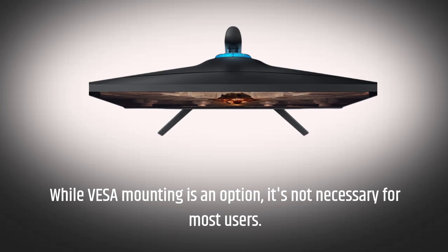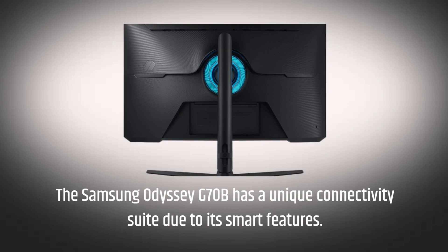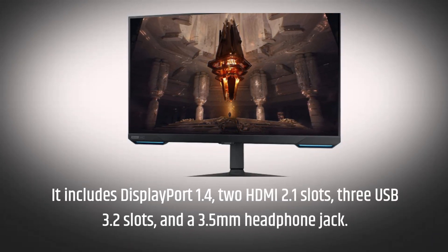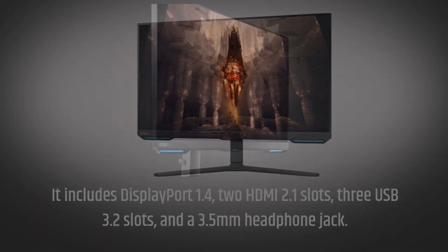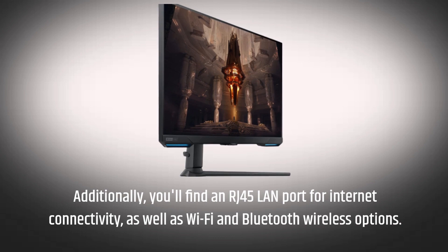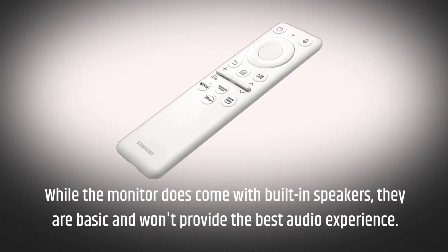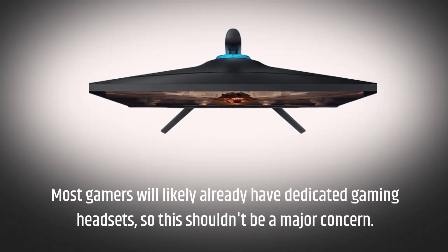While VESA mounting is an option, it's not necessary for most users. The Samsung Odyssey G70B has a unique connectivity suite due to its smart features. It includes DisplayPort 1.4, two HDMI 2.1 slots, three USB 3.2 slots, and a 3.5mm headphone jack. Additionally, you'll find an RJ45 LAN port for internet connectivity, as well as Wi-Fi and Bluetooth wireless options. While the monitor does come with built-in speakers, they are basic and won't provide the best audio experience. Most gamers will likely already have dedicated gaming headsets, so this shouldn't be a major concern.